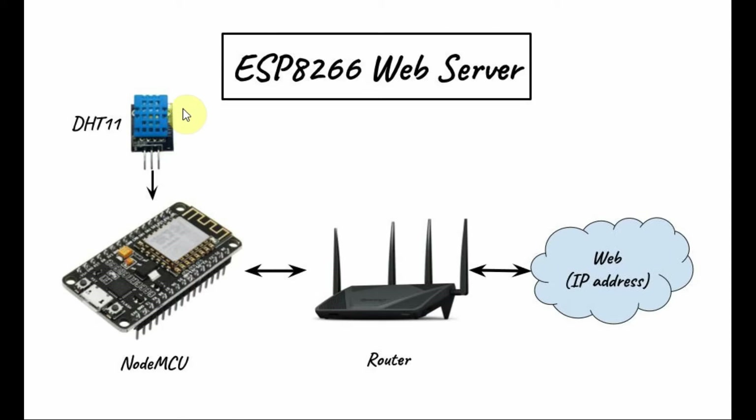In this video, we have a DHT11 sensor which is giving the temperature and humidity values to the microcontroller, which then sends this information through the router to the web. We can access the temperature and humidity values through an IP address on the web browser.